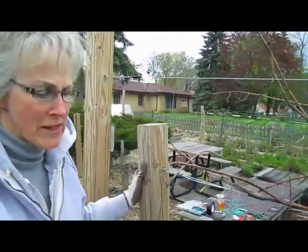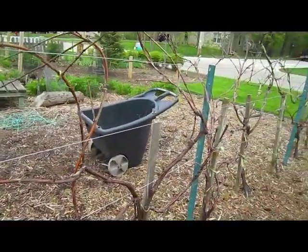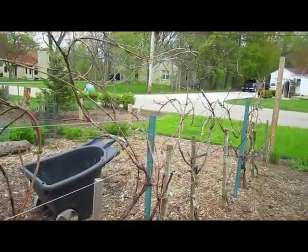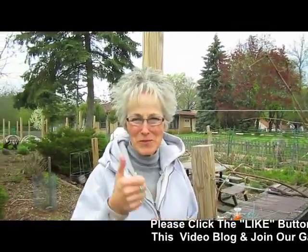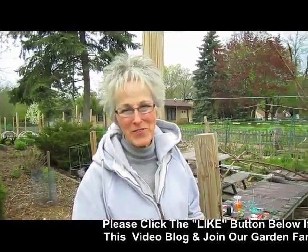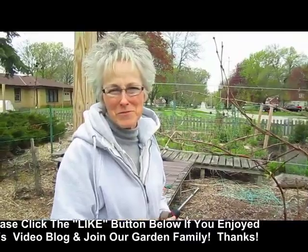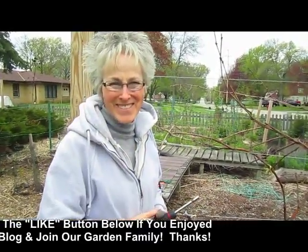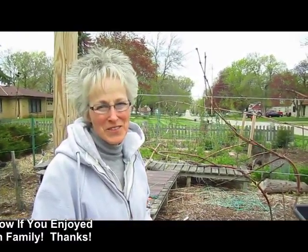Now it's a matter of attaching the vines to the wires, and then it's Mother Nature's turn to take over and grow. Of course, then we have to trim — but that's okay. How about eat! If you've enjoyed this video, please give us a thumbs up. We'd love to hear from you, and we'd always love for you to subscribe to our video log. And if you have tips on how you grow your grapevines, we'd love to see pictures or hear your story.